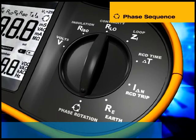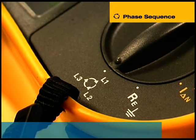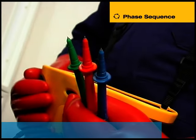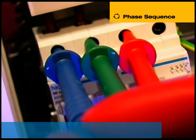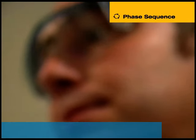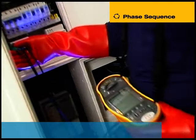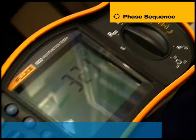The 1653 also tests the phase sequence of a three-phase system. By connecting the blue lead to L3, the green lead to L2 and the red lead to L1 and pressing Test, the installation tester will indicate 123 if the phase sequence is correct and 321 if it is incorrect.